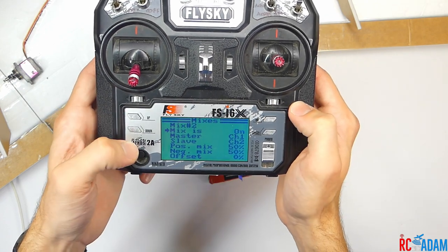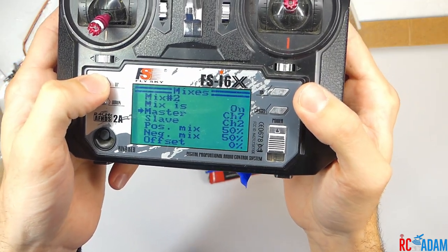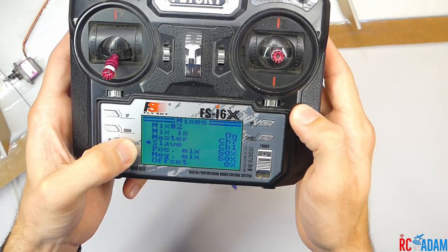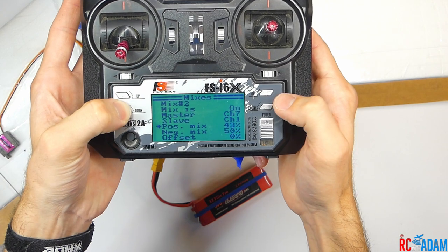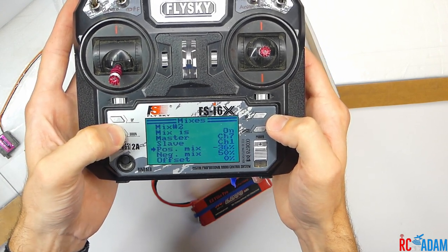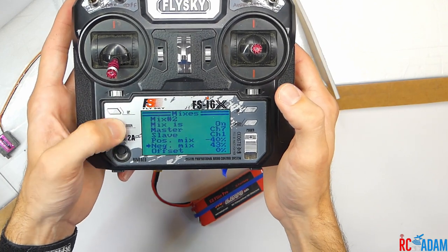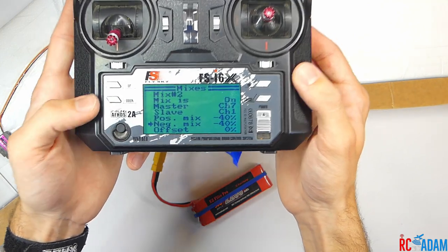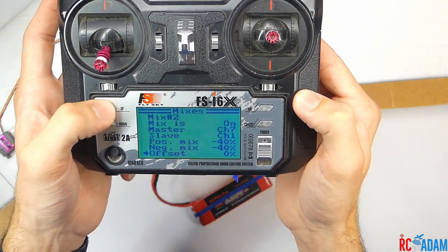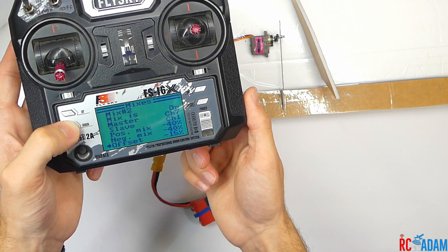Now go to mix two and turn it on. Set the master to channel seven — our switch — and the slave to channel one, which is the servo on the right connected to the channel one slot. Set the positive mix to negative 40. You can change these numbers depending on how much deflection you want, and this is actually going to give us two-position flaps, which is cool. Set the negative mix to negative 40 as well, and then set the offset to negative 15. You can see the control surface moving as you change different settings.